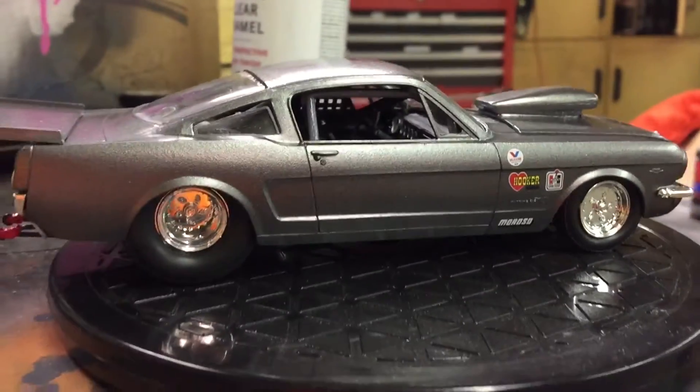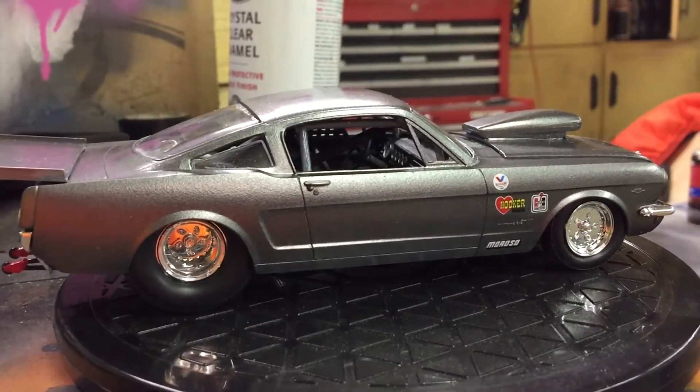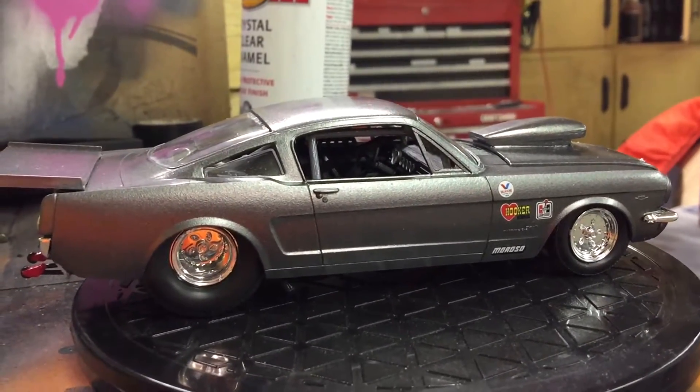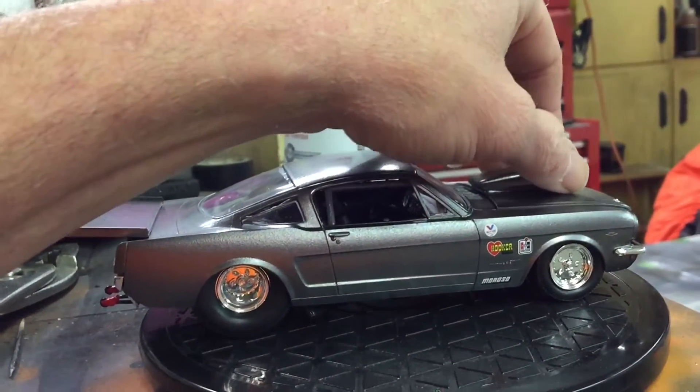I'm going to slap it together real quick because I'm leaving — I've got to go to Florida for work, taking a load down. I just need to get this off my workbench so it's done.